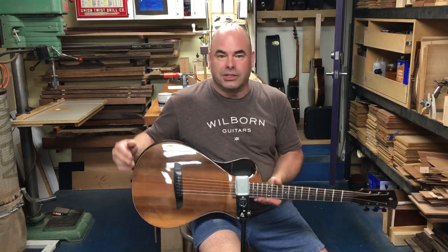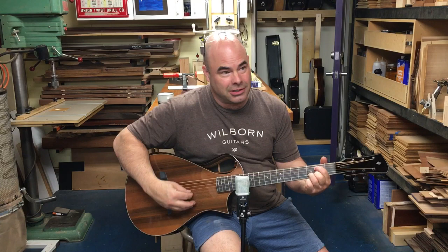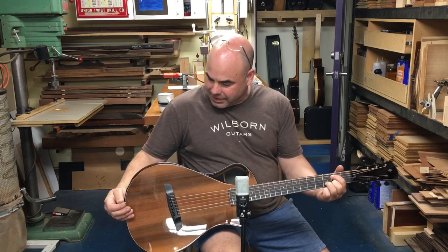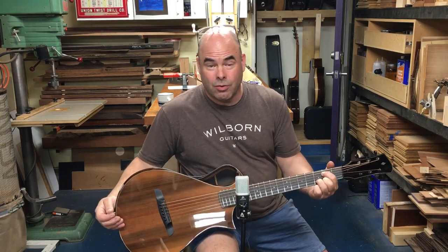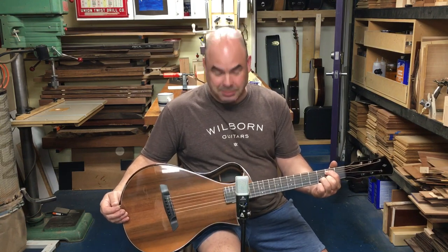The Brazilian just gives this guitar tremendous sustain — I think you heard that. There's something about Brazilian. In addition to the fact that it's a very resinous and hard wood, it just has a magical kind of sparkle to it.